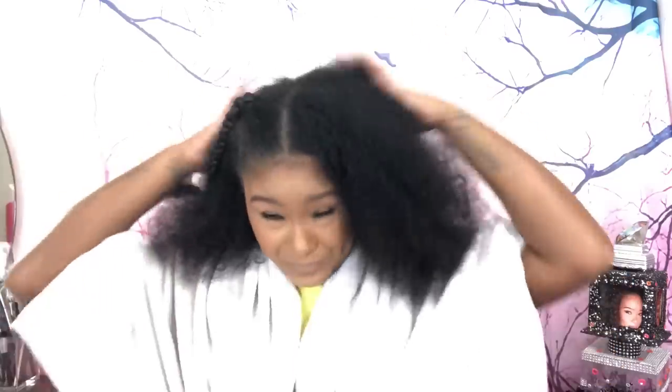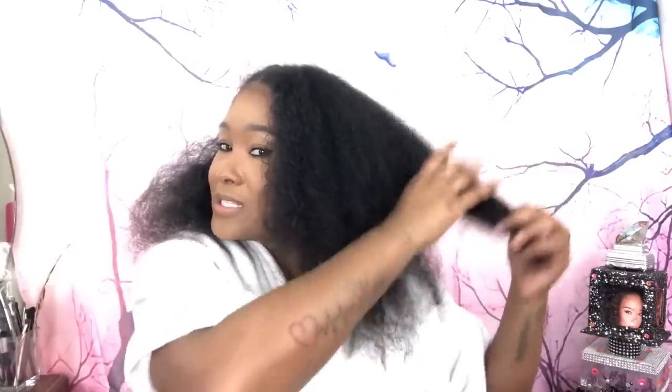A lot of y'all were inboxing me and asking me on my Instagram about the products I use and how I grew my hair back. As some of you may know I had a mohawk, a short pixie cut, and I dyed it blonde and cut all that hair off, so it was taking forever to grow back. Then a couple years ago I bumped into this company, and my hair has been growing ever since.